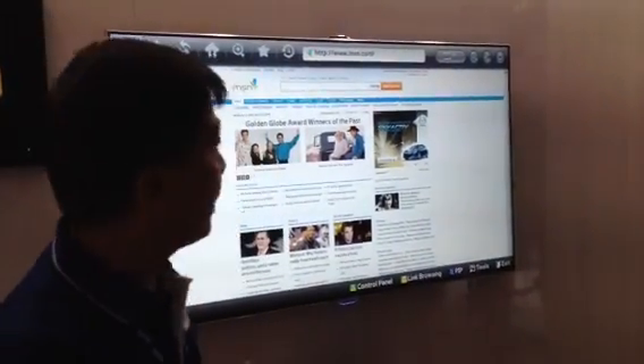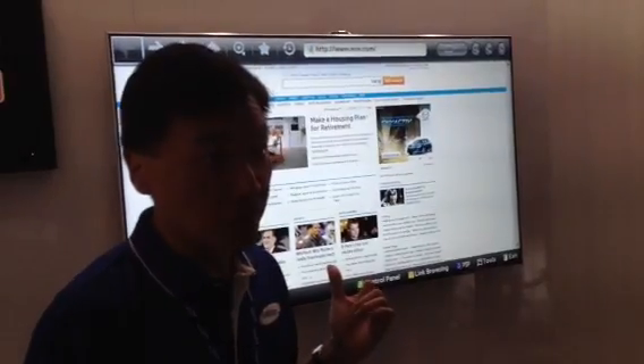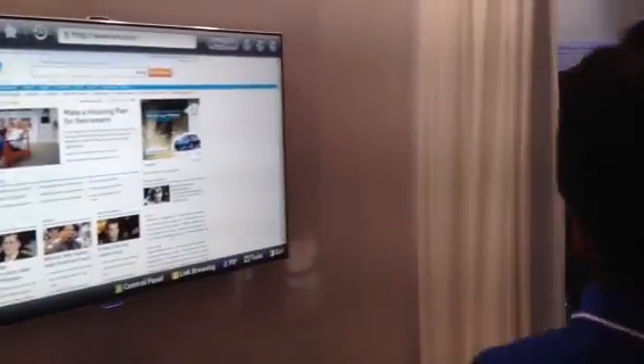So we've developed a facial recognition portion to easily and securely allow you to access your profile. I'll demonstrate that right now.